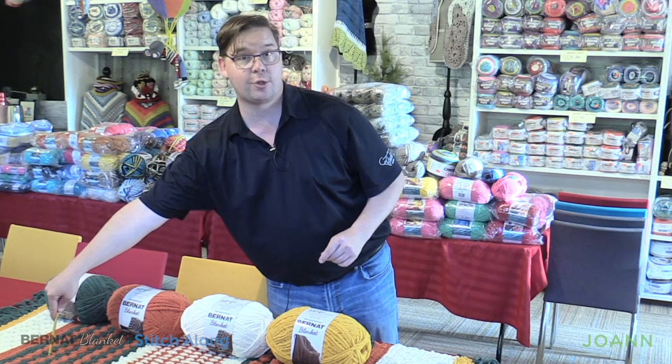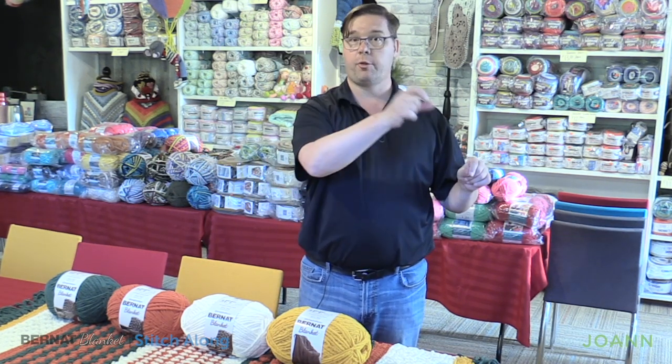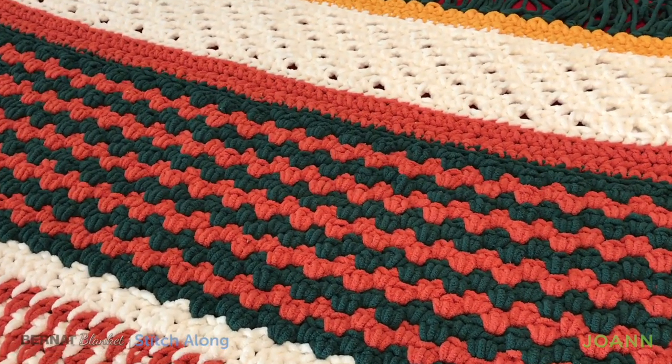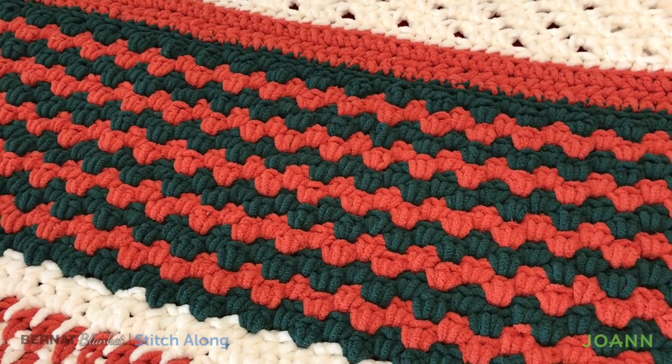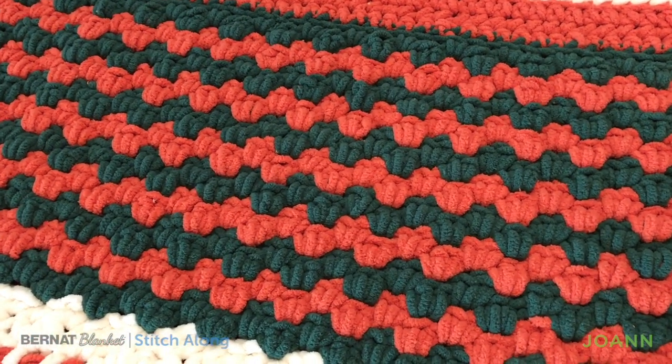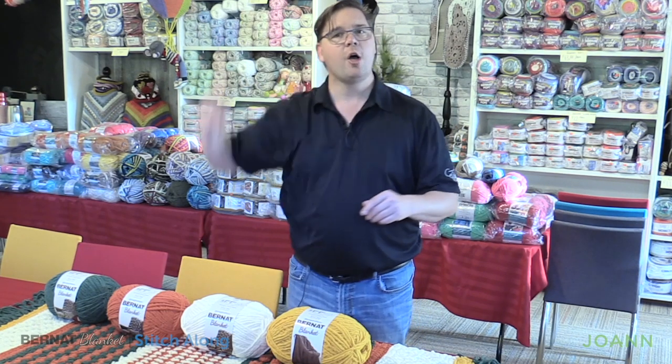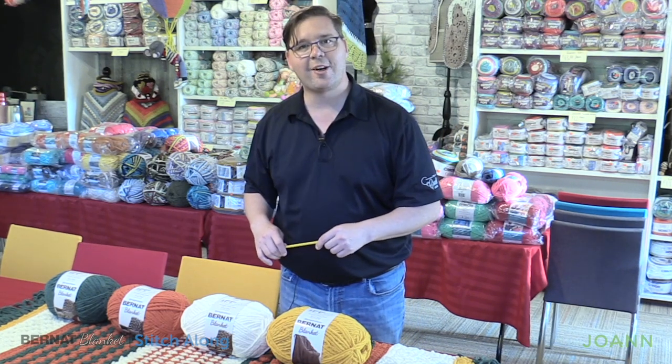We're moving on to this section right here. It requires us to do three single crochets in sets — three single crochet, skip, three single — and the next row we just put three single crochets in the available space in between the sets. Just have to watch our edges on this one. It's a really nice tight stitch and I think you'll totally use this in the future. Learning stuff is always exciting in life, so without further ado, let's get on to the studio and get started right now.